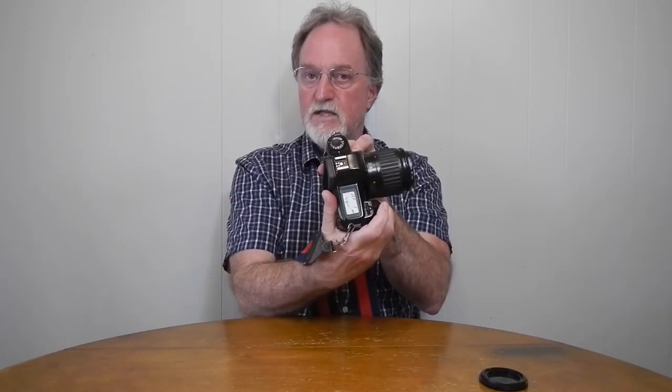You press and get DEP1, then you select the farthest point and press again to get DEP2 — so that way it sets your near focus and your far focus. Then you take the shot. I'll mention I don't have any film in here right now.